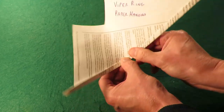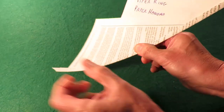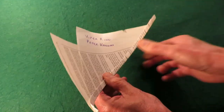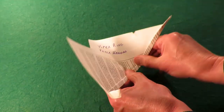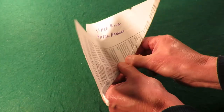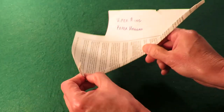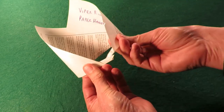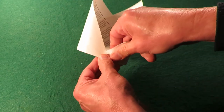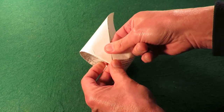Just keep doing that a few times. It starts taking on the curve shape. And come round and fold it into itself and it will hold itself.